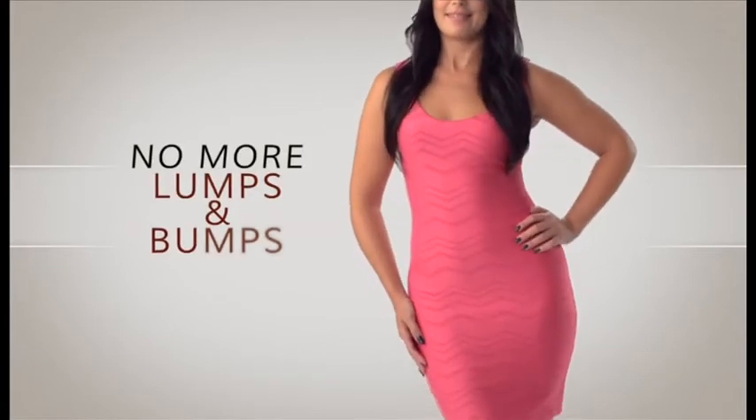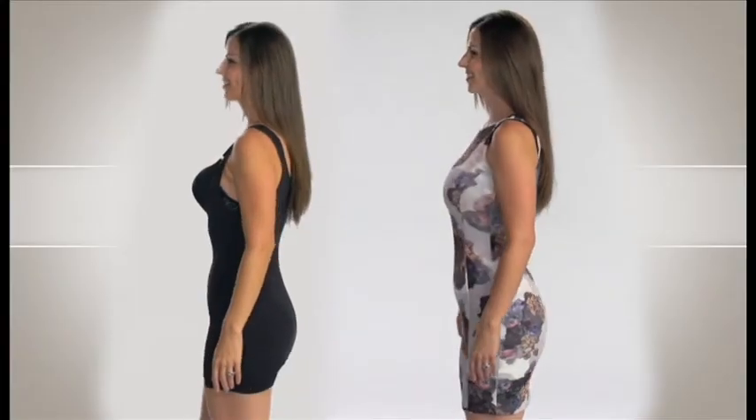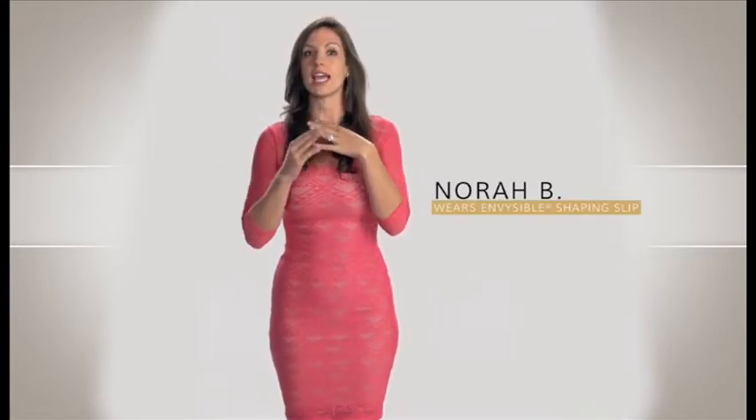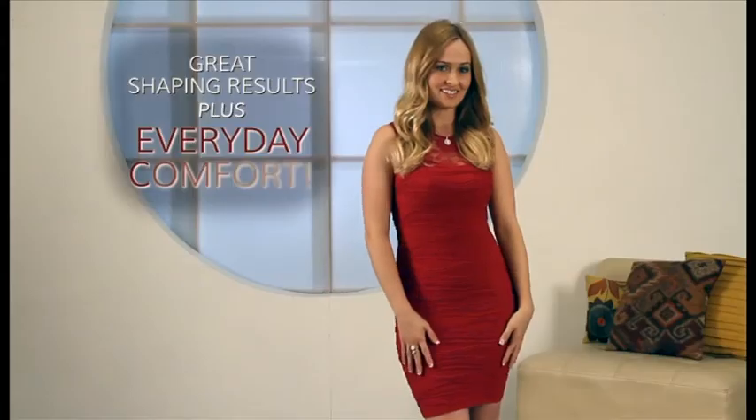The results really are stunning and it's so lightweight and discreet, no one will even know you're wearing it. When I put on this Invisible shaping slip for the first time, I felt as though I wasn't wearing anything at all. And even though it really does hug you and shape your curves, it felt like I had nothing on. What's great is that you'll get the shaping effects that give you that wow factor, but it's also comfortable enough to wear every single day.